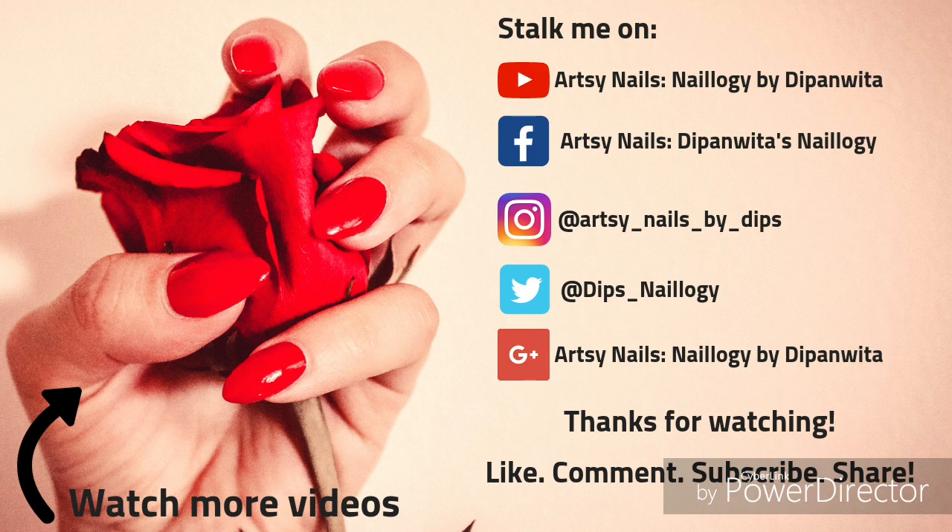Do subscribe to my channel, like and share this video, and comment below. Bye!